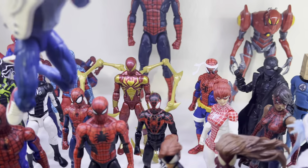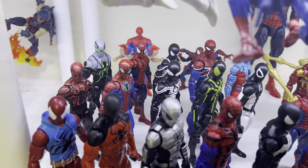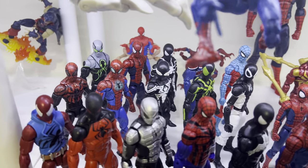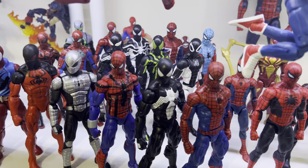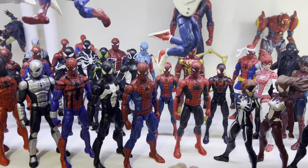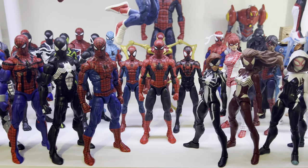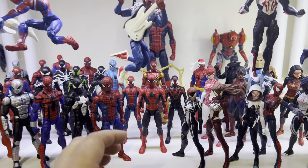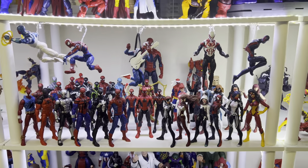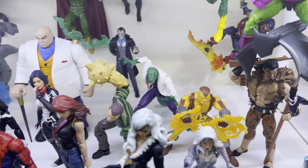I also put Silk — the new one — on display, along with Iron Spider. I know I reviewed him but I don't think I did an on-the-shelf segment. The terrible Future Foundation stealth suit is in the back to hide those terrible paint apps. The retro Spider-Man is there, and the Amazing Fantasy Spider-Man is definitely the best Marvel Legends Spider-Man figure this year — he's gotta be in the middle, as that's the first Spider-Man look.